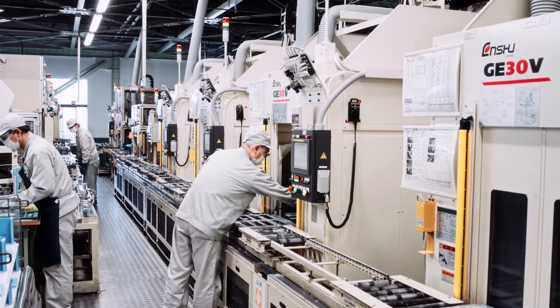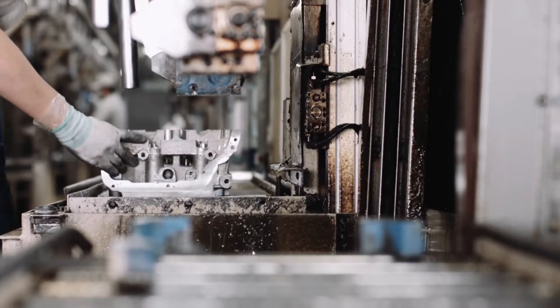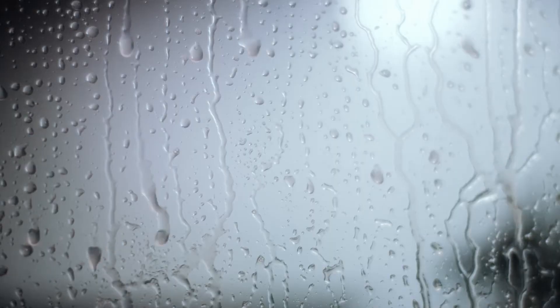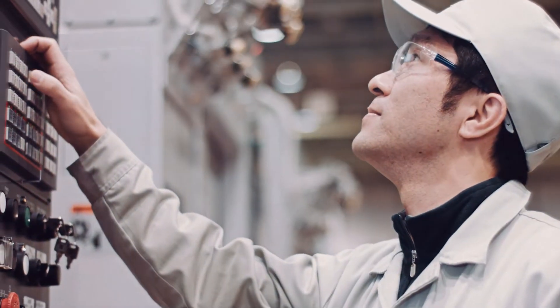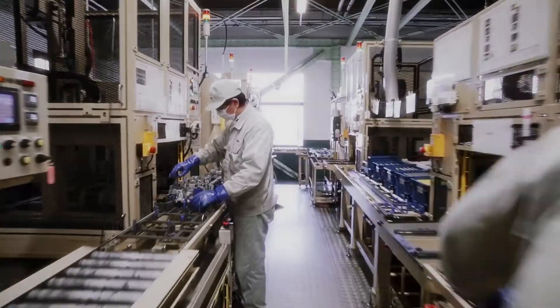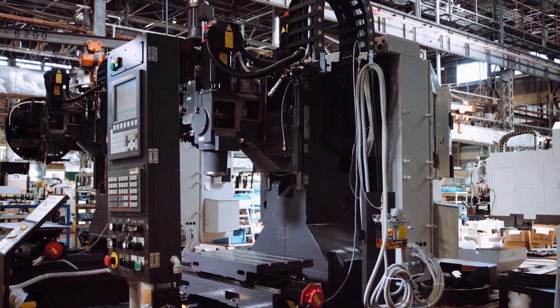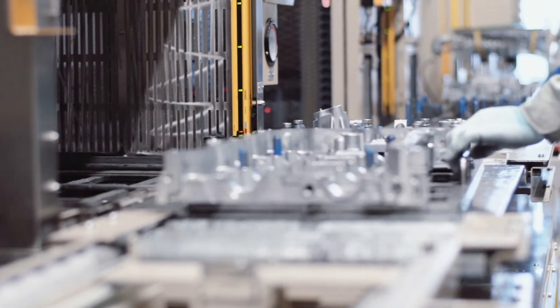At Enshu, every new model undergoes rigorous work at our own production facility before we are ready to sell it to our customers. It doesn't just have the best MTBF and MTTR specs in the industry. It's built to go years without a moment of downtime, even under the most grueling conditions. Every Enshu model must pass this final test at our own production facility before it's ready for your shop floor.